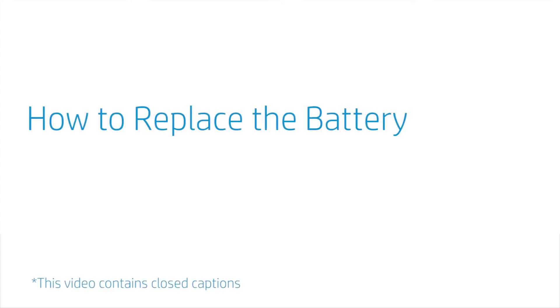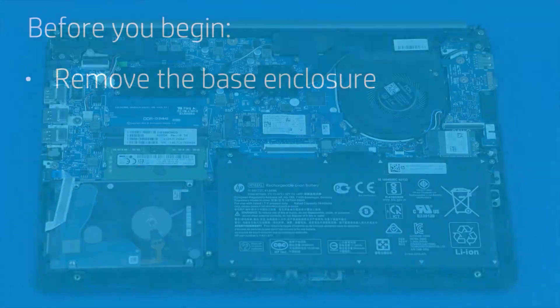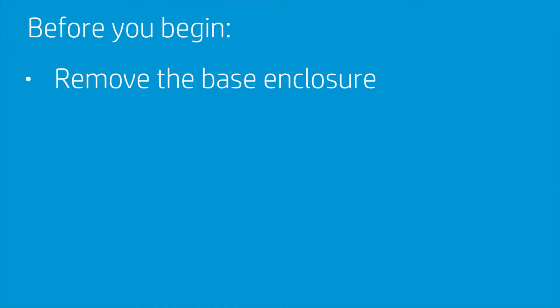How to Replace the Battery. Warning! To avoid personal injury and damage to the product, use extreme care not to puncture, twist, or crack the battery. An internal puncture or rupture to the battery has the potential to cause a short which may result in a thermal event. Before you begin, remove the base enclosure.